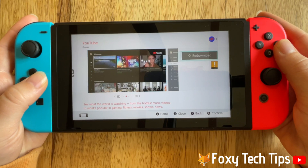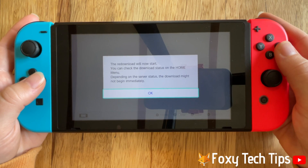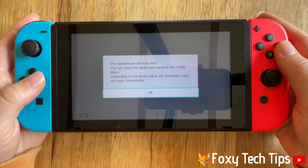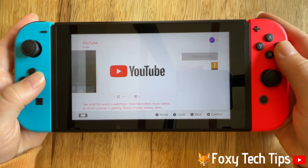Then select download — mine says redownload as I have previously downloaded YouTube. Tap OK on the popup. You can then go back to the Switch homepage and see the download progress.